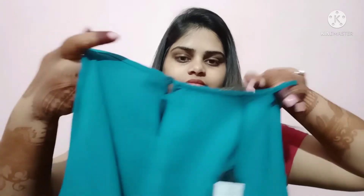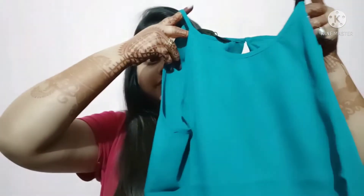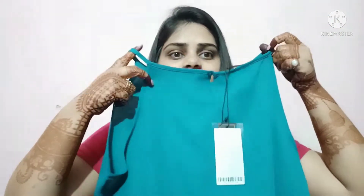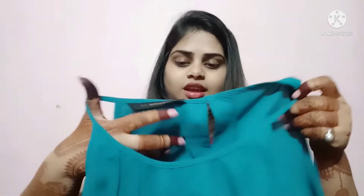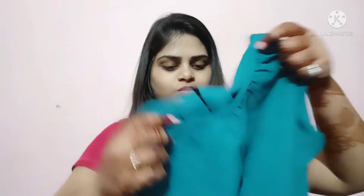My first top is Brand Provoke. It is sleeveless, and after wearing it, it feels a bit baggy — but trust me, it will look good after wearing it. The back and front are the same. The sleeves are long, it looks more open, and the color is very vibrant. The original price is about 900, but I got it under 300. I will put all the tops in the link, so if you like it, you can get it from there.